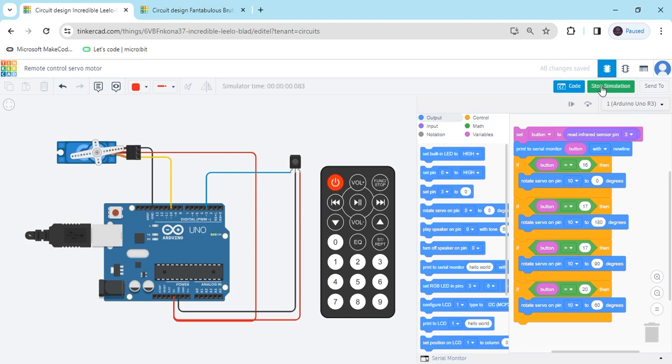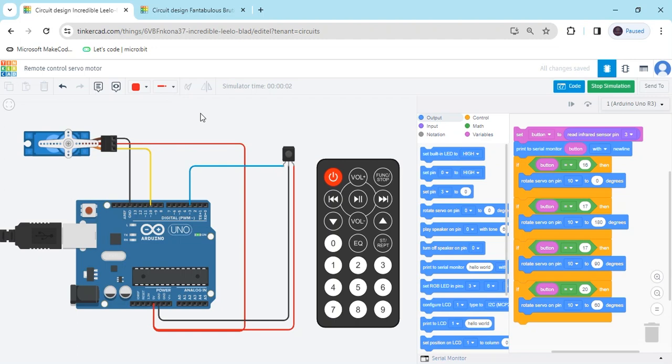Start simulate and see the rotation of the servo motor. When clicking button 1, servo goes to 0 degrees. When clicking button 2, the servo motor rotates to 180 degrees. When clicking button 3, the servo is not rotating because I have not given the correct condition yet. Stop simulate and change the value to 18 for button 3.